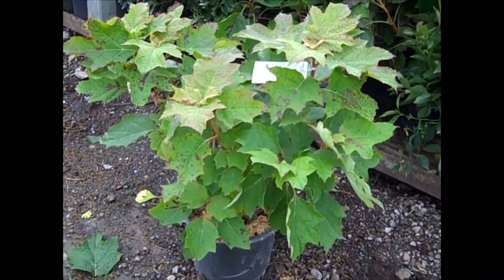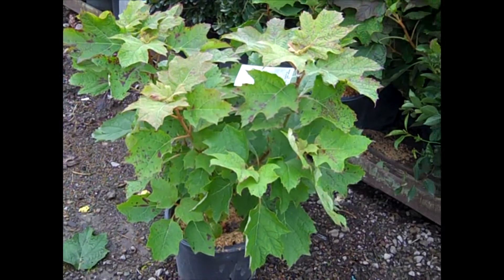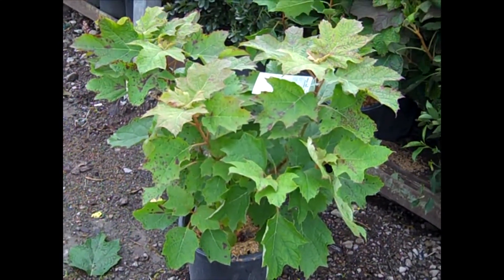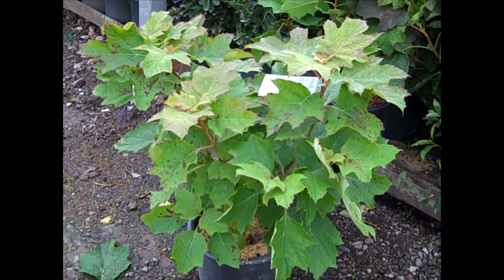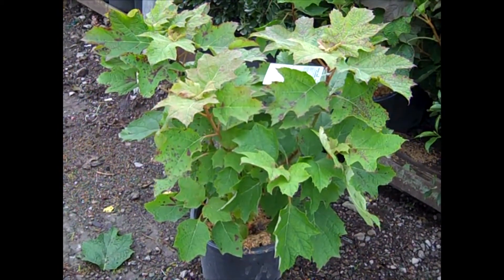Here we have another hydrangea. This one is a Quercifolia or Oakleaf Hydrangea, and this one happens to be Alice. Very popular one. It has a really nice, clear white flower, and as this one matures, it gets that really nice peeling cinnamon bark. Beautiful plant. This is Hydrangea Alice, three gallons.